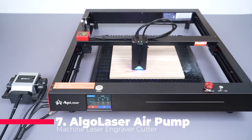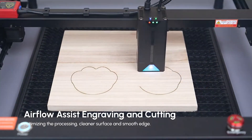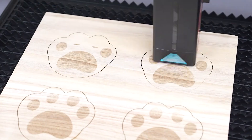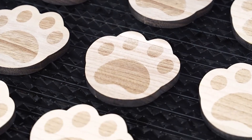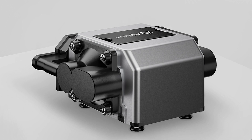Kicking off our list at number 7 is the Algo Laser Air Pump, 30 liters per minute. Designed specifically for Algo Laser machines, this air pump is your must-have partner for laser engraving. With adjustable airflow from 0 to 30 liters, it ensures more precise cutting and serves as a laser module protector, reducing yellow edges and keeping your surfaces cleaner.